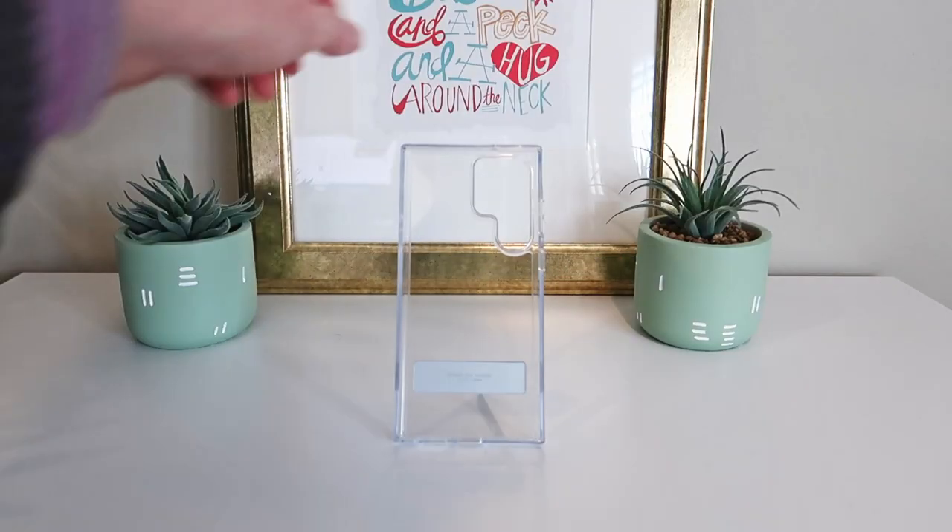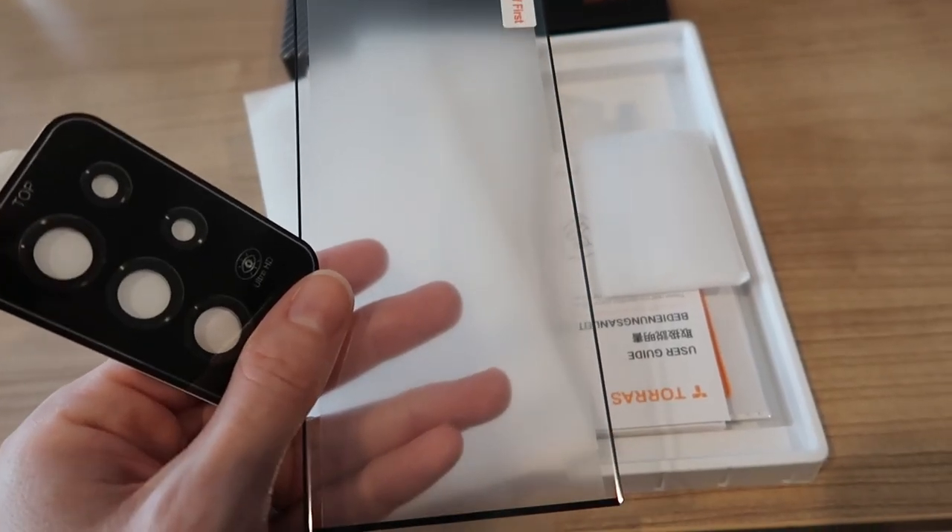If you have a Samsung Galaxy S23 Ultra, this is for you. I was just sent a clear case with a kickstand and a 2-in-1 screen and camera lens protector from Tores to review. So let's take a look.